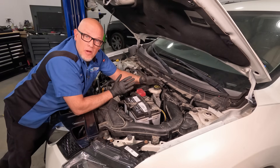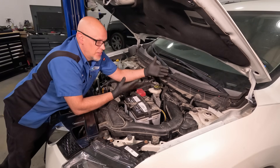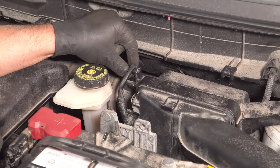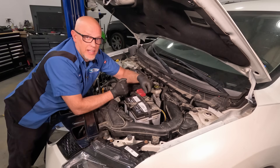Before you go replacing any parts, you wanna take a look and see if you can see anything obvious. Grab the mass airflow sensor connector, give it a wiggle, see if it's loose. Maybe it was just unplugged when someone was checking an air filter and they forgot to plug it back in.